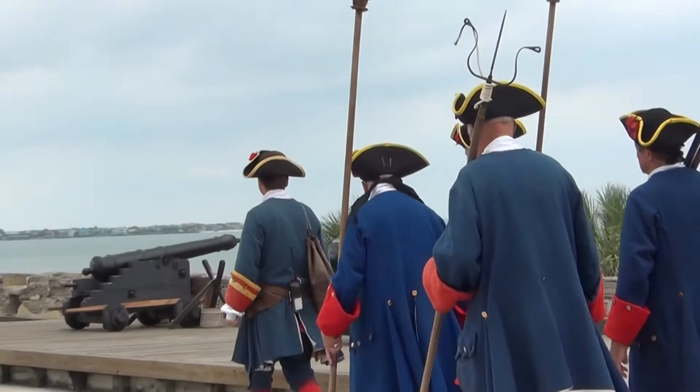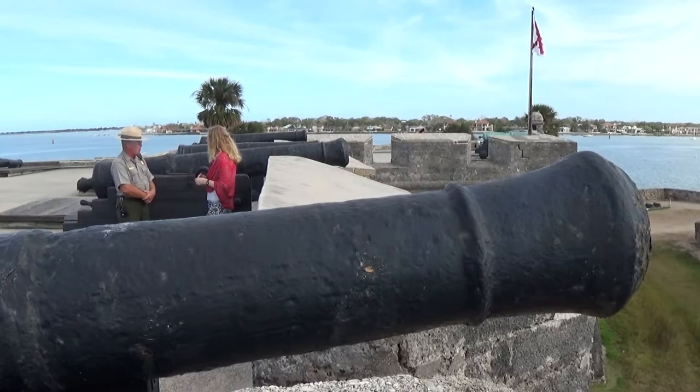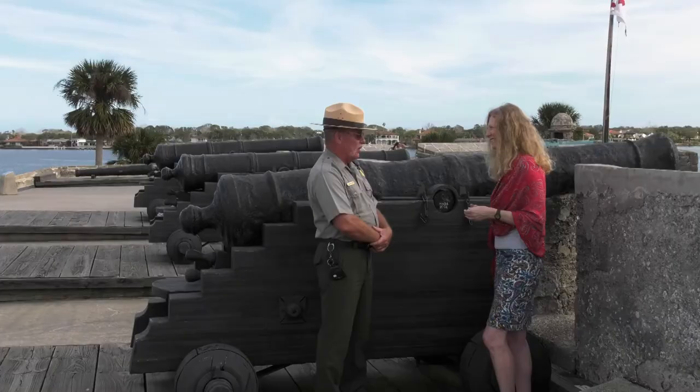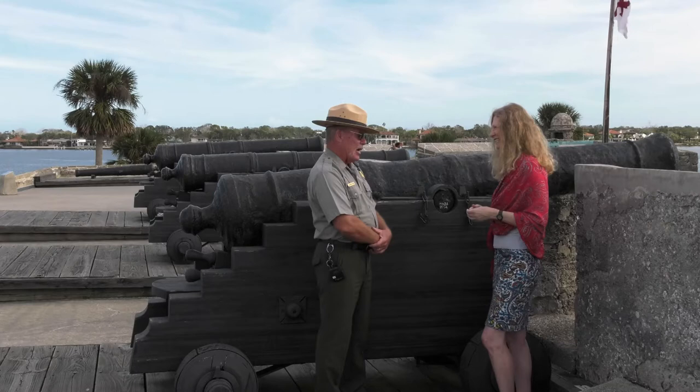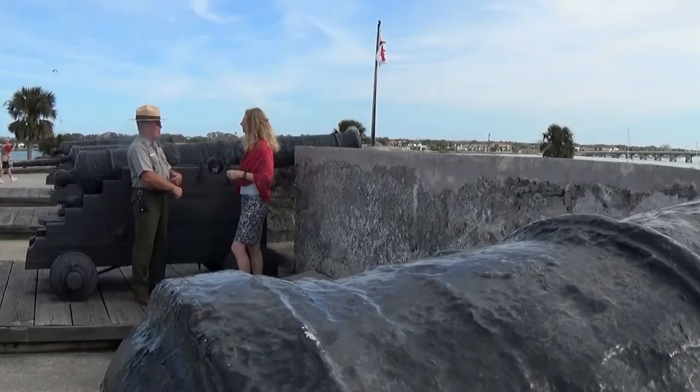How far can a cannonball go? That's dependent upon the size. This cannon right here has a range of approximately three miles downrange. Some of the smaller cannons have a range of a mile and a half — the distance from where we stand to where the lighthouse is on the horizon. And this is from black powder? Black powder is a compound that burns very quickly, creates a lot of pressure, and expels the ball out of the muzzle, pushing it at nearly the speed of sound.